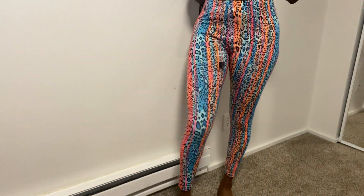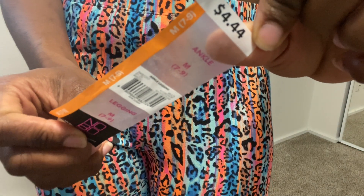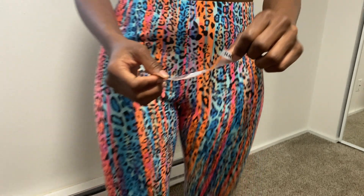What is up, what is good y'all, I am back with another DIY video. As y'all can see, I'm about to take these leggings that I bought from Walmart. I wanted to look for something that was colorful, something that had some print to it, something that was fun, and so these were the perfect match. So if you guys are ready to get into this transformation and this DIY video, let's go ahead and get into it.